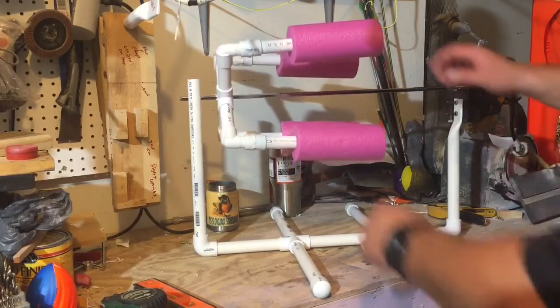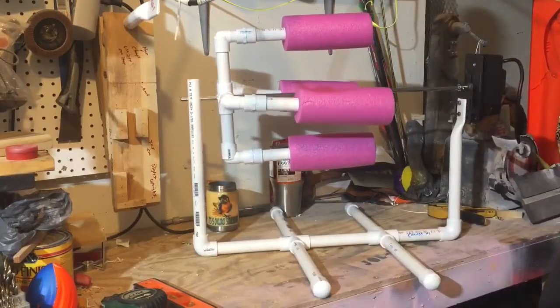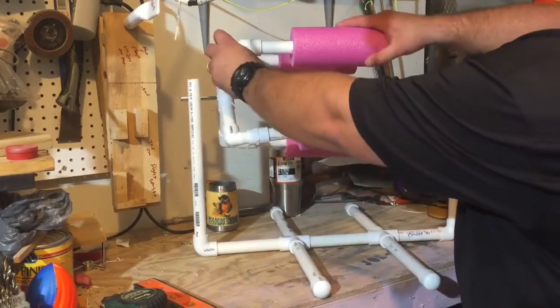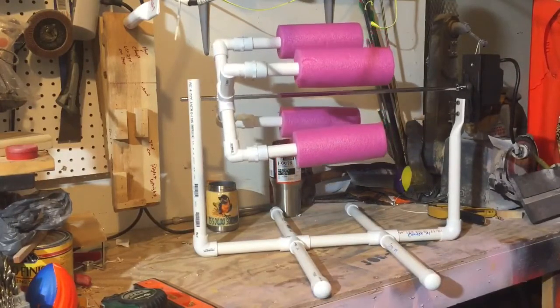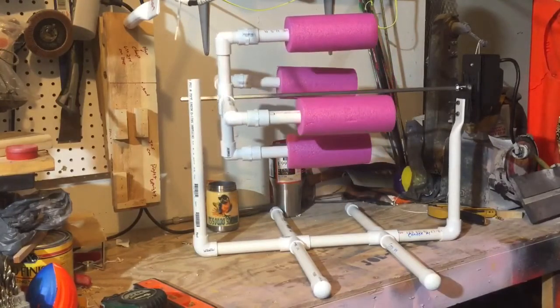As it turns, you'll see some arms aren't straight — just straighten those up. And that, folks, is the four-shot tumbler turner.